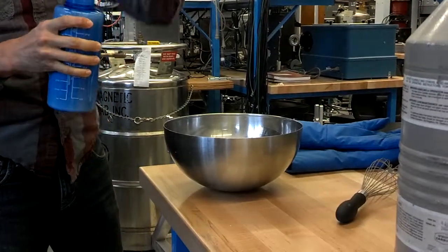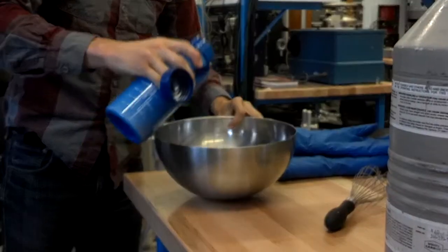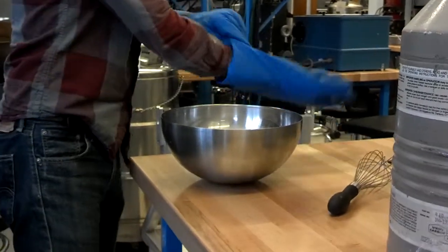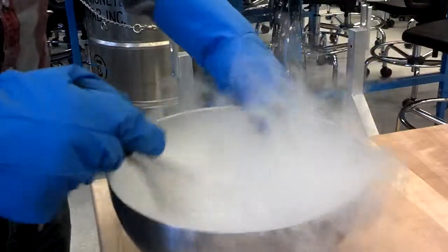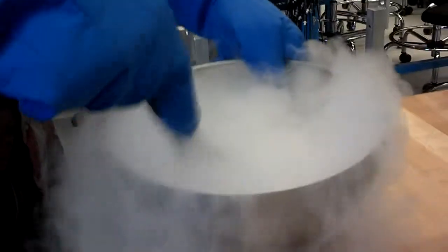We are pouring the ice cream in now. Start with just a little bit here. This is like some cooking show. We could have just cooled it with lasers. That's neat, look at that.